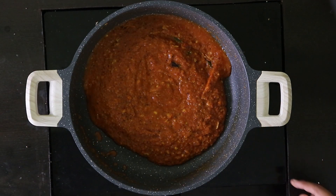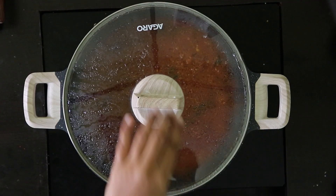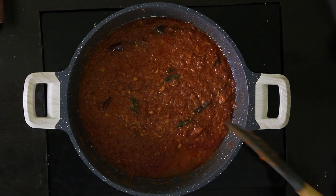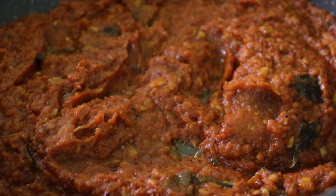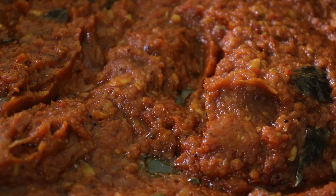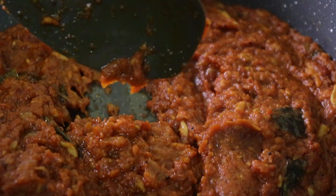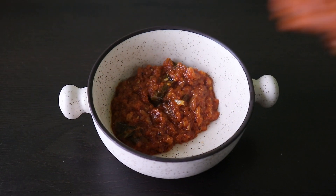You can cook it for 15 minutes. Now let's cook this for a minute. Now let's open it and see how it's done. Let's start the stove and try this thing.